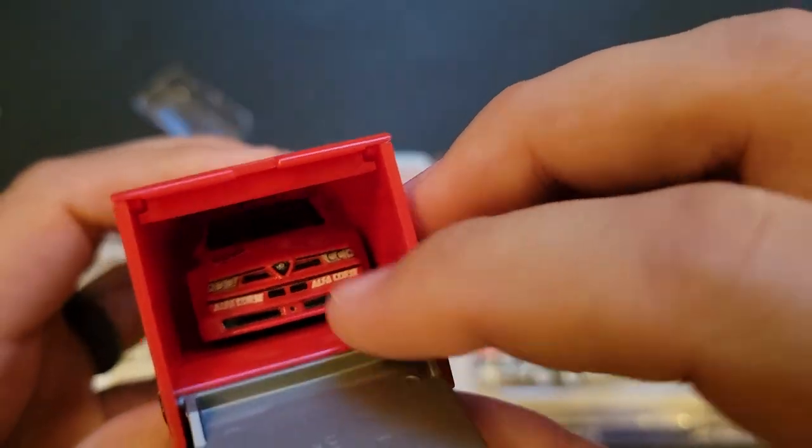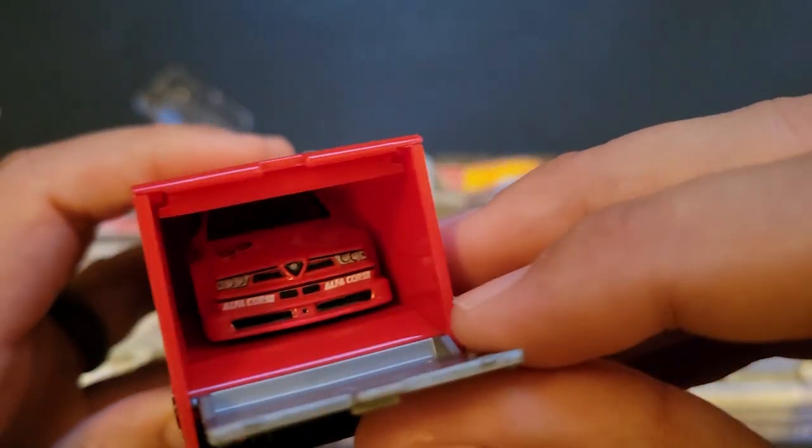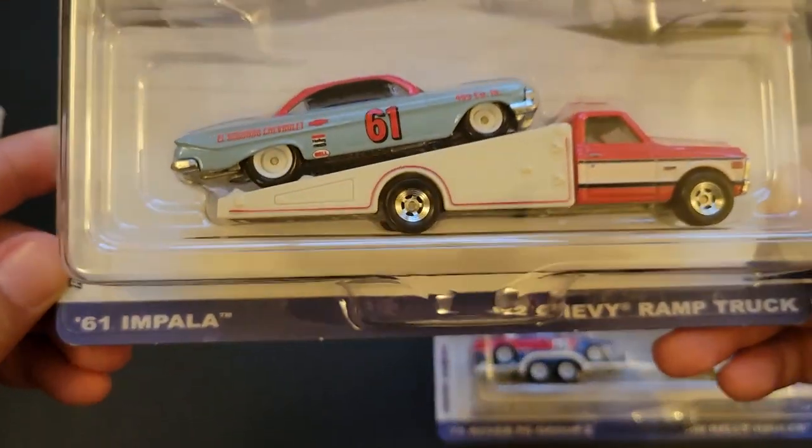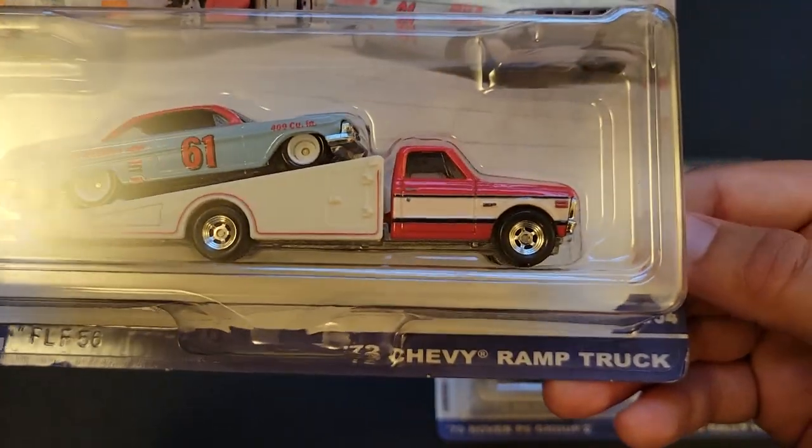I was going to say there should be a little space in there. There we go — yeah, it fits. If it fits, it ships, right? Let's go ahead and open up the 61 Impala with the 72 Chevy Ramp Truck.